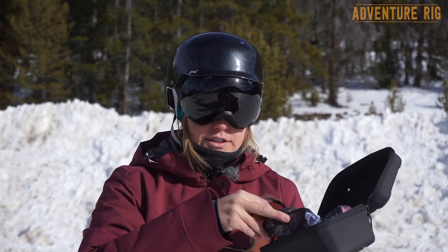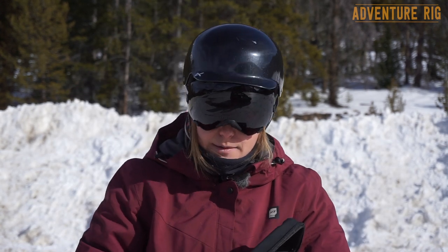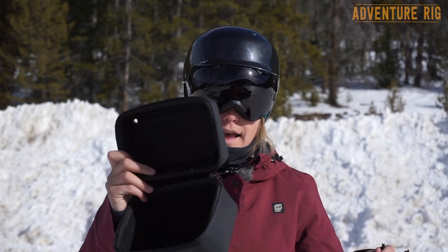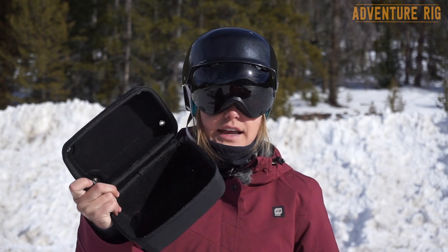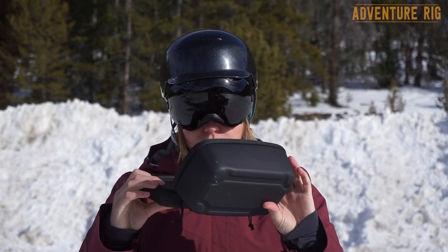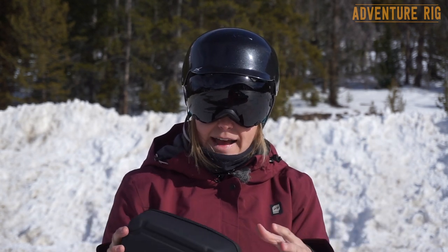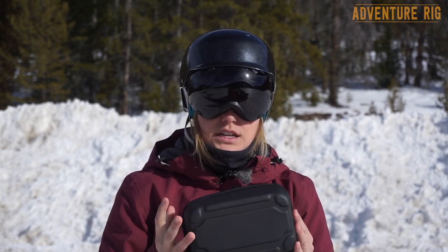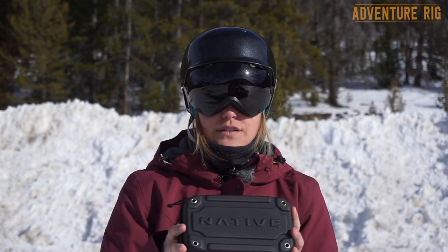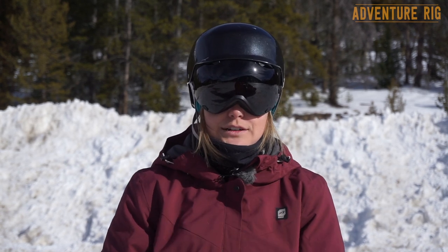Native also includes a soft case with an interior microfiber cloth, really nice for wiping the goggles down, and this hard case. Tyson and I can't say enough good things about this hard case because we kind of throw all of our ski stuff together in soft bags, so nothing is very protected. With this hard case our goggles are going to be protected, and when you pay a lot of money for a nice pair of goggles it's really nice that they're including this with them.